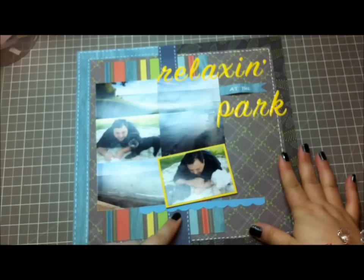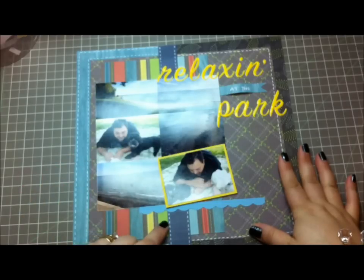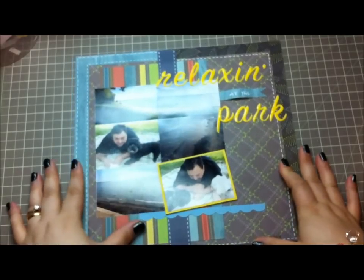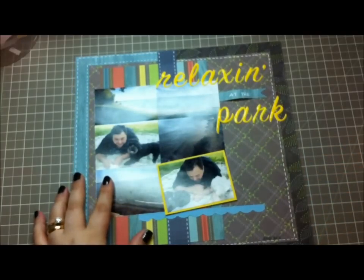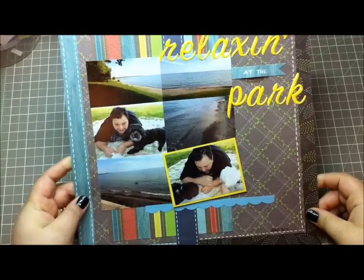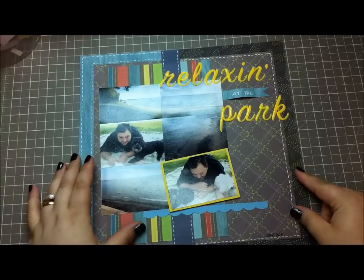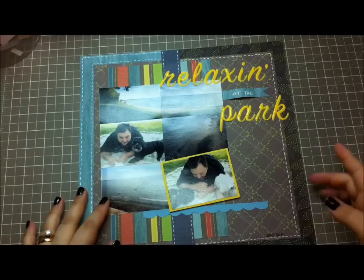This entire layout, with the exception of this blue strip here, is all from the DCWV green stack. This navy blue denim/linen-looking strip is just from the latte stack from DCWV. There isn't really much to this layout other than a lot of layering, and that's it. That's what I liked about it — it was simple, not fussy, and I can make a pretty masculine layout with paper without having to add a whole bunch of embellishments.